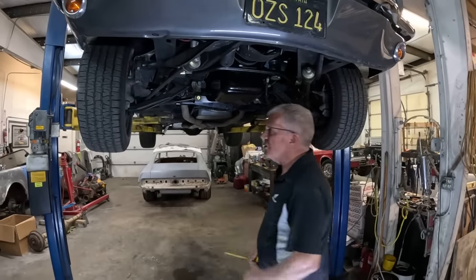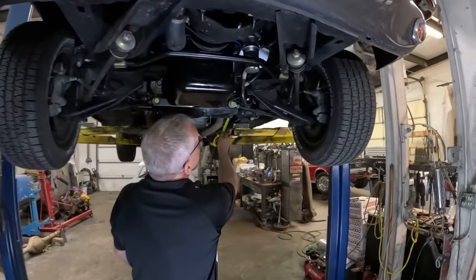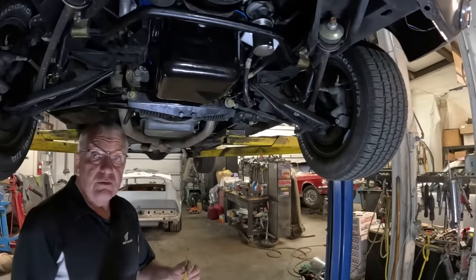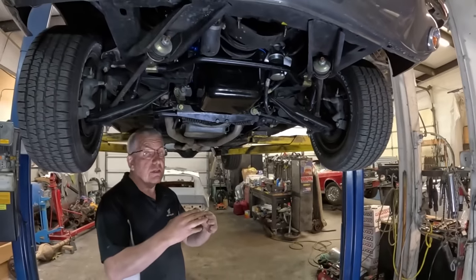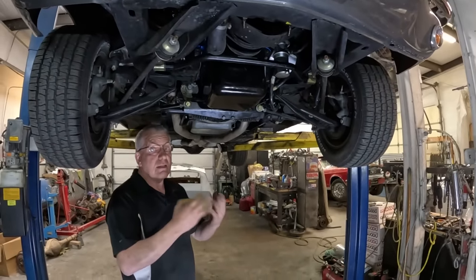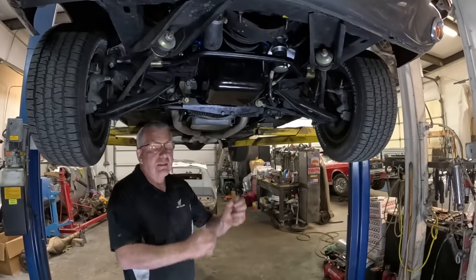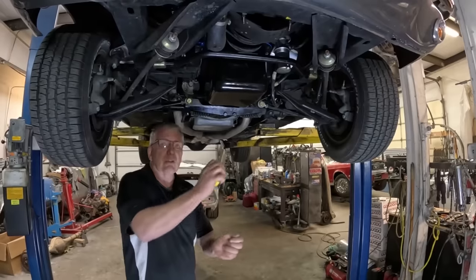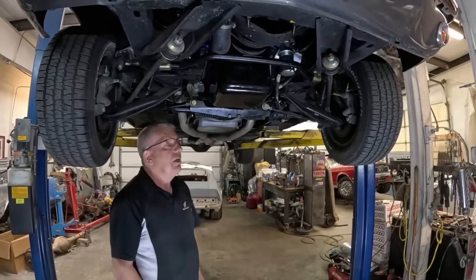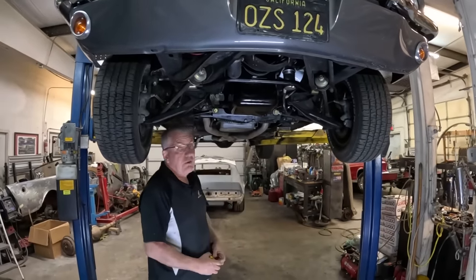You've also got the tight spots which are in this universal joint up here, which is on way too much of an angle. A U-joint will only turn through so many degrees, and once you get past that it starts to bind. So every time you turn the wheel, it goes a little bit tighter, then loosens up — tighter, loosens up — every half turn. It just makes it unpleasant to drive.